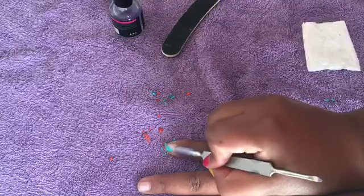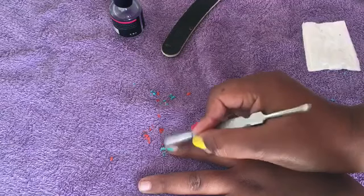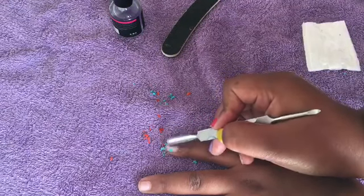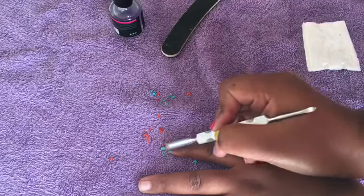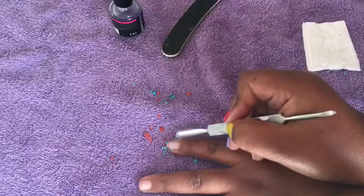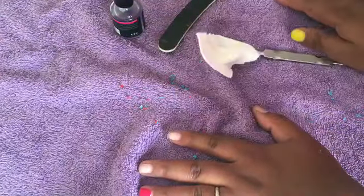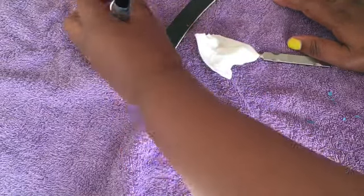I'm not waiting for the full five minutes — I think it's a little bit too early but it is coming off, so why wait? There we go, it's off! That is basically how you use the gel polish remover.